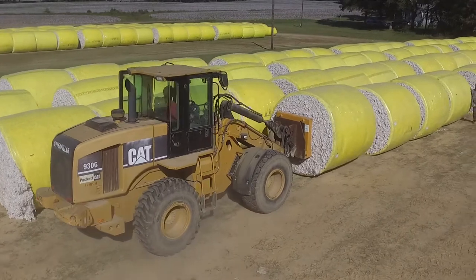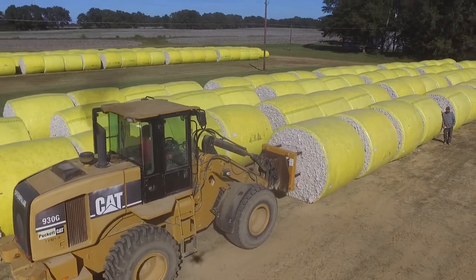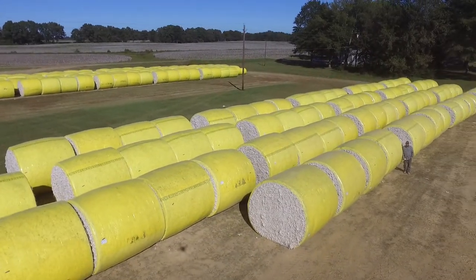Once the modules are transported to the gin, they are stored at the gin storage area in the same way as conventional modules. Modules should be staged on a high, flat, well-drained surface.